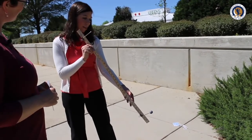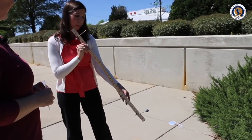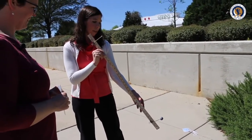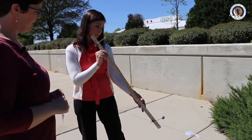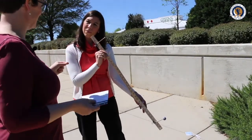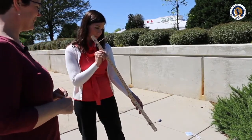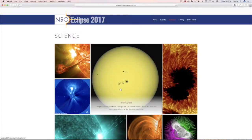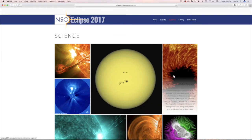The path of totality is this small area, but everybody outside the path on a pretty wide swath of the US will see a partial eclipse. On the path of totality, it gets completely dark for just a few minutes and you will see the sun completely disappear with the moon covering it. Don't forget to check out our new solar eclipse website and interactive sun science pages at eclipse2017.nso.edu/science.